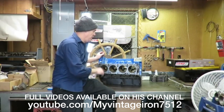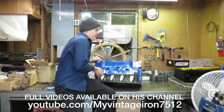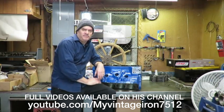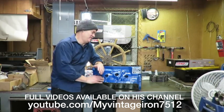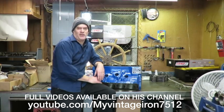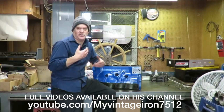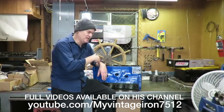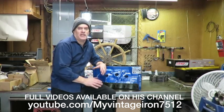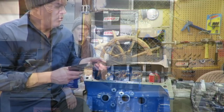They did a really nice job on this block. It's a good candidate — it doesn't look like it has a lot of core shift or anything like that. Before we get started, I looked on YouTube for 390 FE builds just to see what was out there, and mainly what you're going to find is basically just a bunch of slideshows with music playing and subtitles. I want to actually make an FE series build that's thorough and complete.